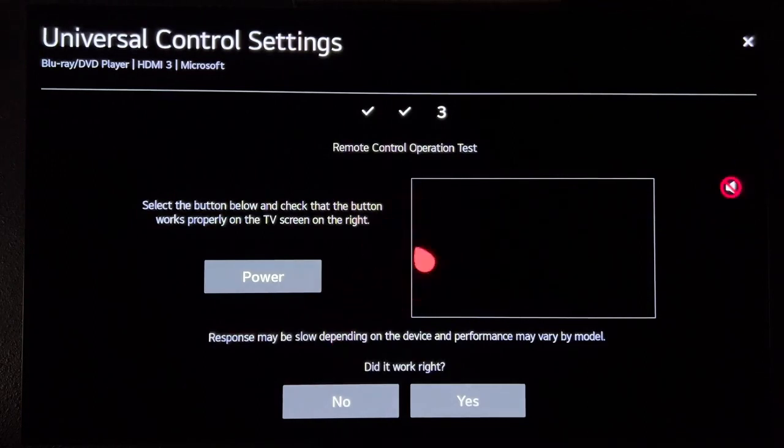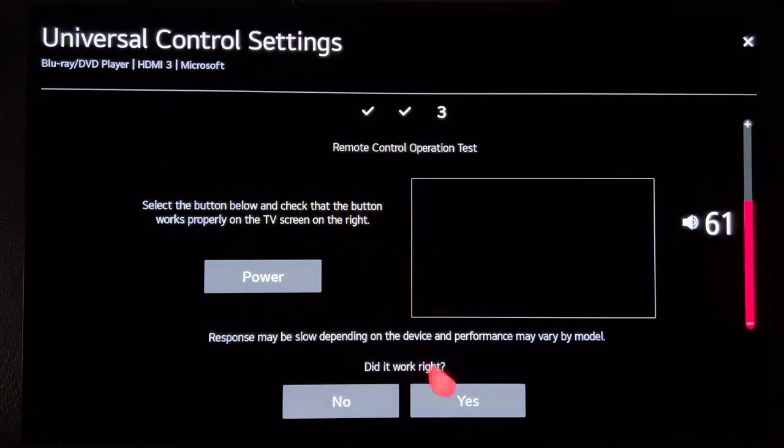Now you want to make sure that the firmware on your TV is fully updated and that your remote has a direct line of sight to your Xbox for it to work.